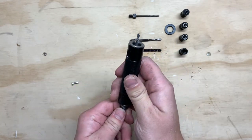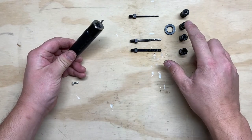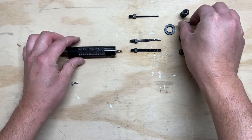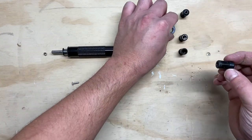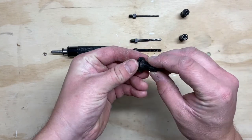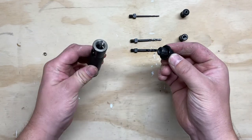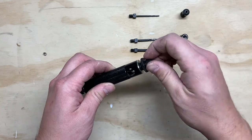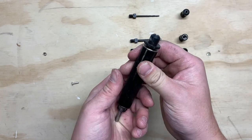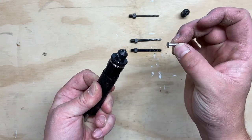Now we have a spring-loaded drill bit. We're going to grab the corresponding collet — in this case for a 1/8th rivet — and put our stop collar on here. Screw that in just far enough that you can thread it into the main collet. When setting the depth, the goal is to set it for the size of the rivet you're going to be drilling out.